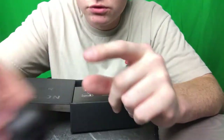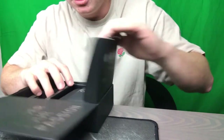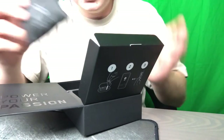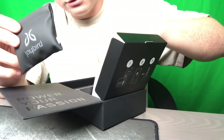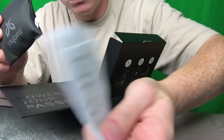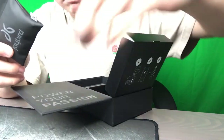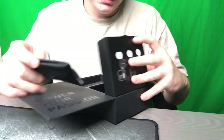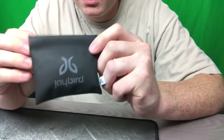This is the case. Let me take the buds out individually and show you guys. Opening up this little packet — by the way, "Power Your Passion." We do get the same pouch, warranty information, stuff like that, and a beautiful Jaybird sticker.